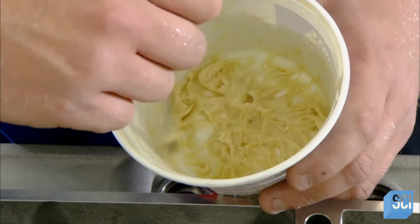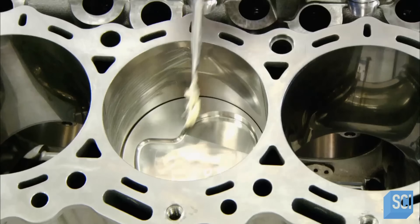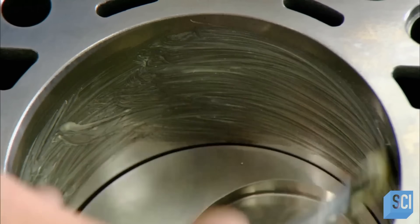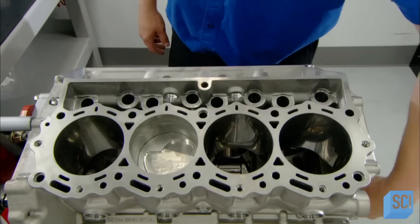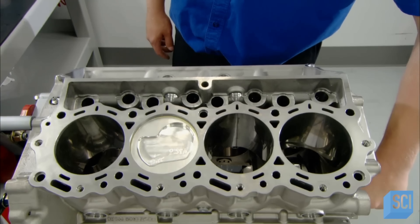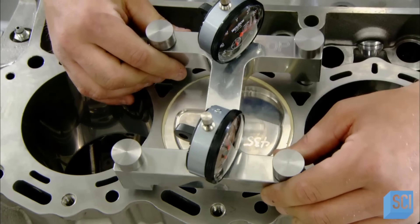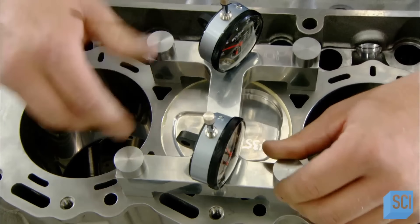After inserting a piston all the way down into the cylinder bore, they grease the upper portion to prepare for measuring the compression ratio, which must comply with NASCAR rules. The compression ratio refers to the volume of space in which the piston compresses the gas and fuel mixture entering the cylinder.